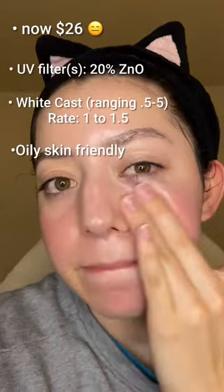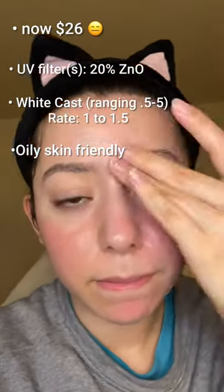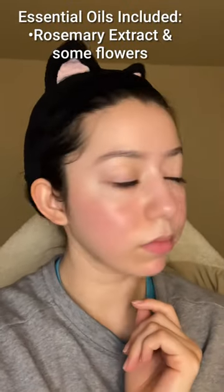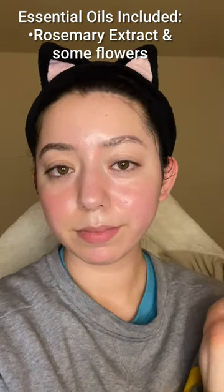When I don't put on moisturizer, it's not greasy at all. But it is fragranced with essential oils — it smells amazing, by the way. As someone with rosacea and sensitive skin, I don't find any irritation. Overall, I love this sunscreen.